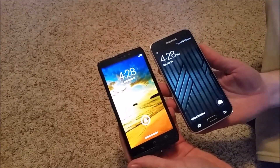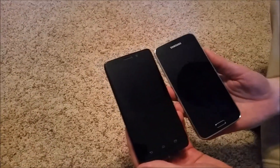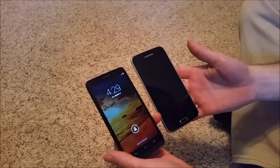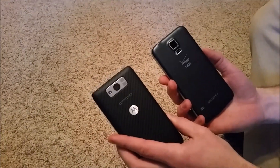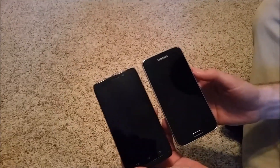Hey everybody, so today we're going to do a quick camera test between the Droid Max and the Samsung Galaxy S5. The Droid Max has a 10 megapixel camera and shoots video in 1080p at 60 frames per second. The Galaxy S5 has a 16 megapixel camera and shoots 1080p at 60 frames per second as well, but it also has 4K video recording capabilities — though today we're just going to compare the 1080.